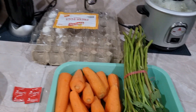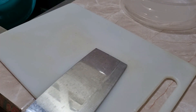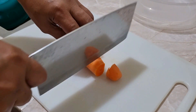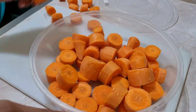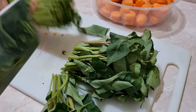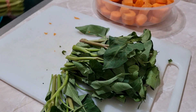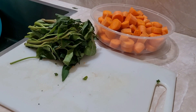Pala lang ba, hihiwain ko muna ito. At prepare natin. Hihiwain natin ang ating carrots. Kailangan natin ito. Ayan, mga dahon. Huwag na, hindi nakasama ito. At ayan, ito nagpapakulo.